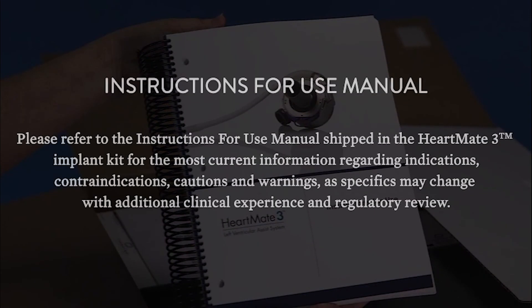Please refer to the instructions for use manuals shipped in the HeartMate 3 implant kit for the most current information regarding indications, contraindications, cautions, and warnings.